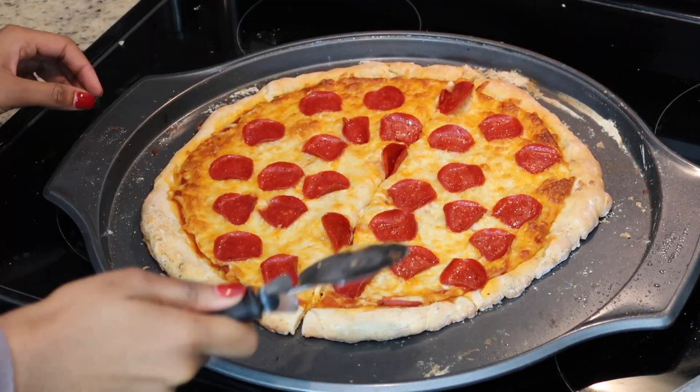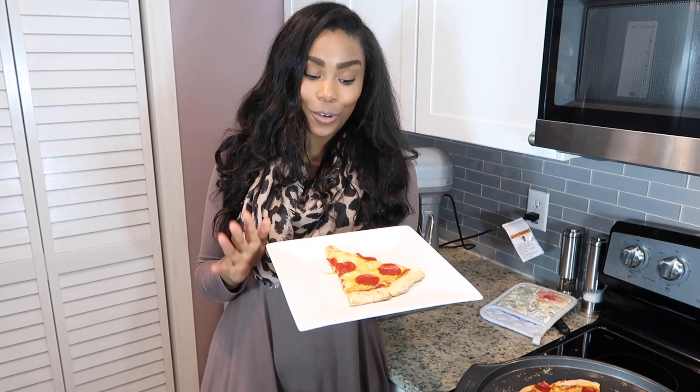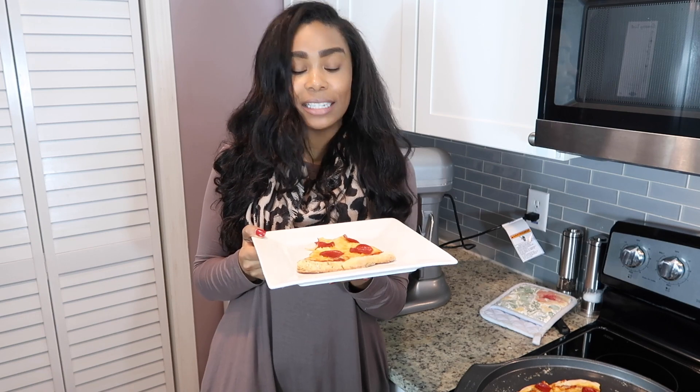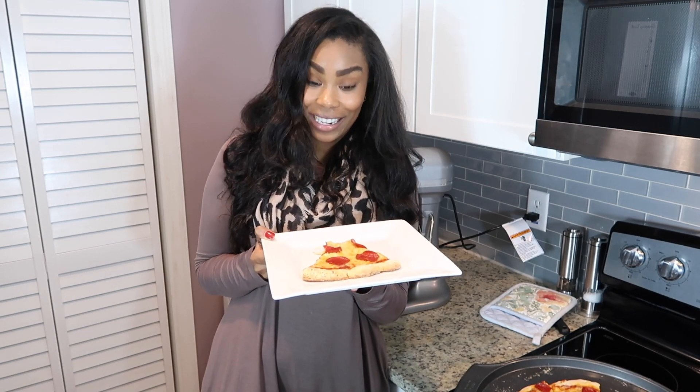Let's go ahead and give this pizza a try. I am so curious to know if this two ingredient pizza dough is going to taste good or not — it smells good, it looks good, now let's just see if it tastes good. It is really good! I'm super surprised at how good it is. It definitely has a different taste than normal dough but not in a bad way. I definitely will make this recipe again. Okay guys, that completes today's video. Give this video a thumbs up if you enjoyed it and let me know in the comments if you plan to recreate this recipe or if you've had it before. I will be seeing you all very soon with a new video, bye!